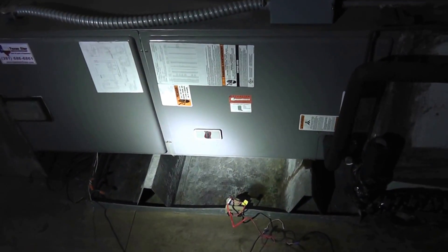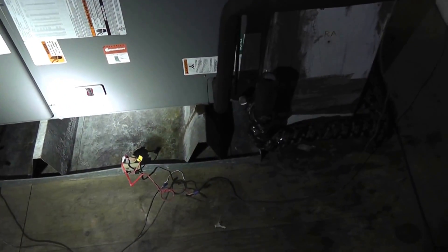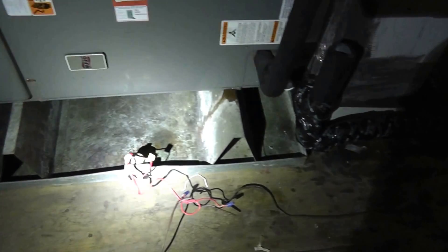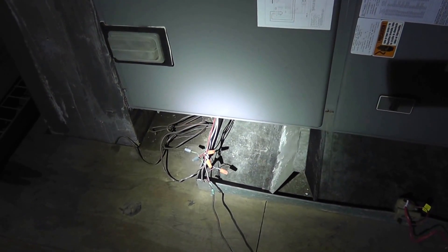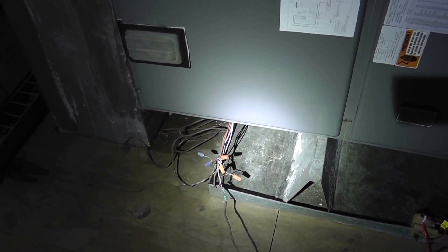We got this call in Houston, Texas, and this is what we found. The condensation was done wrong. As you can see this drain pan — this air handler — the emergency drain pan underneath it was supposed to be the full length of the air handler.